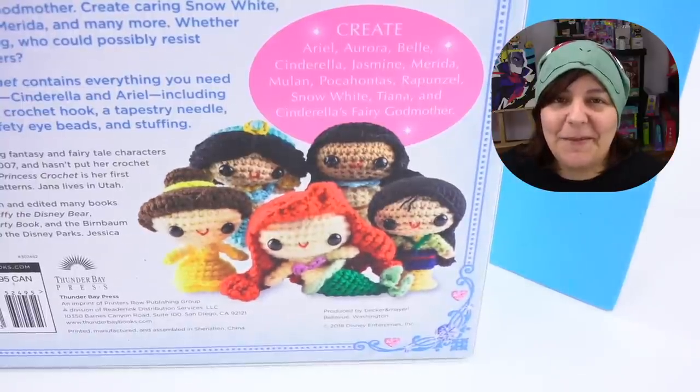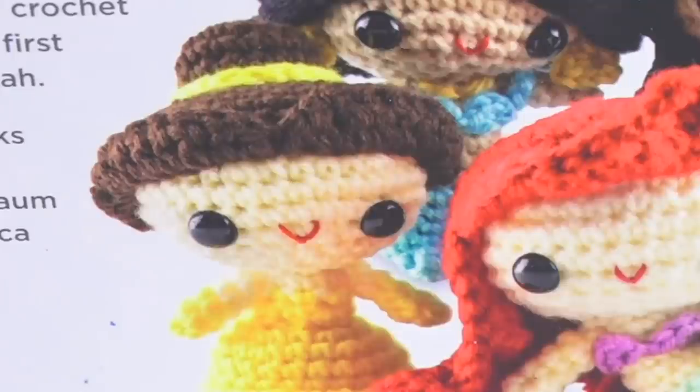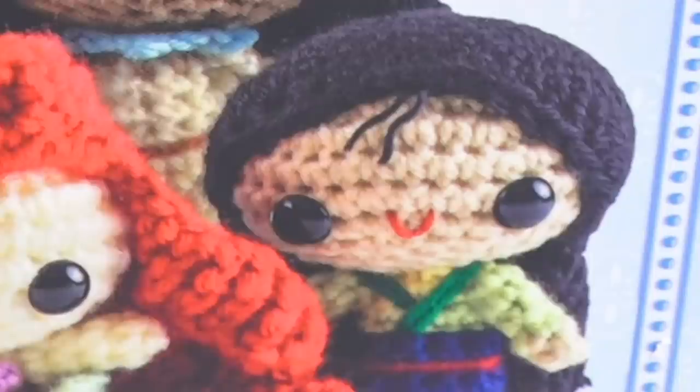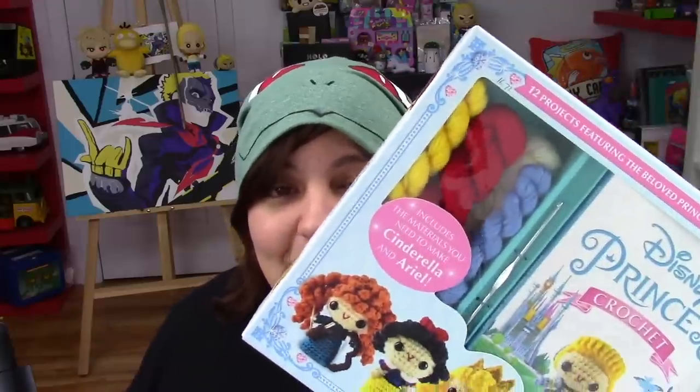Interestingly, when you turn the box around, I can't help but think that all the princesses around Ariel are gossiping behind her back. 'Did you just see Ariel? The nerve on her being in front of the box! She thinks she's all that being in front.' Alright, enough delay because this is going to take some time. Let's see what we get inside.